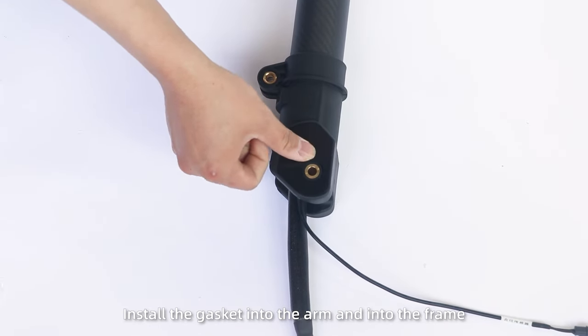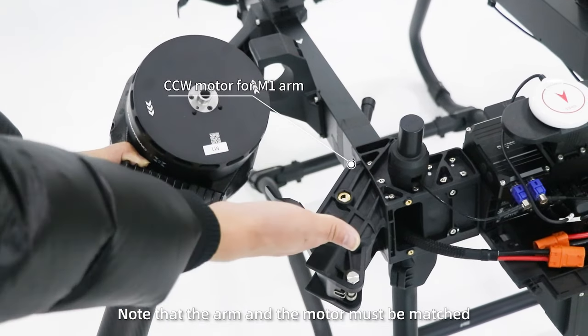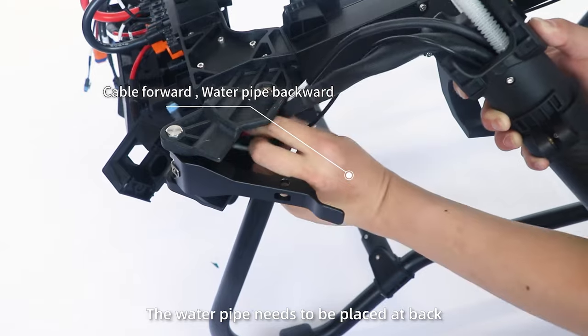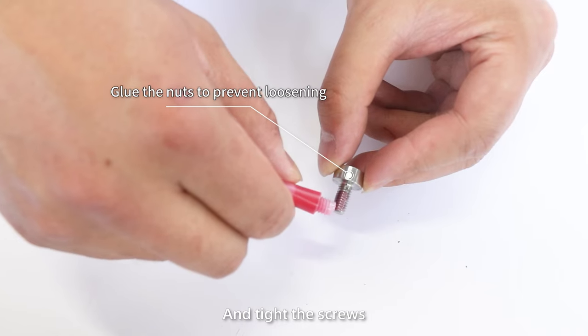Step 3: Install the gasket into the arm and into the frame. Note that the arm and the motor must be matched. When installing the rear arm, the water pipe needs to be placed at the back, then insert it into the cables and tighten the screws.